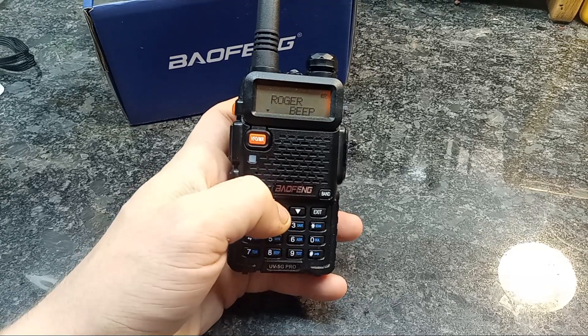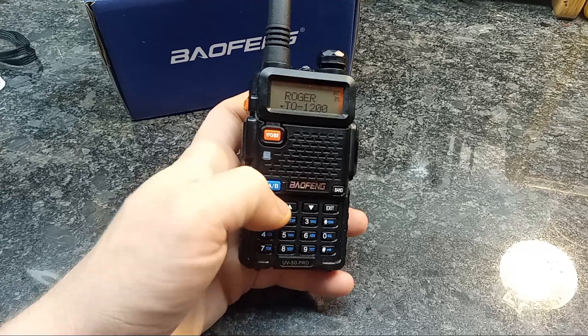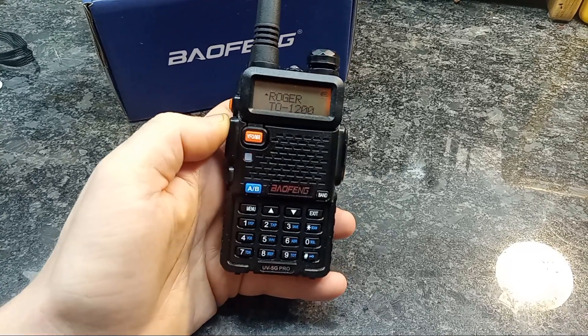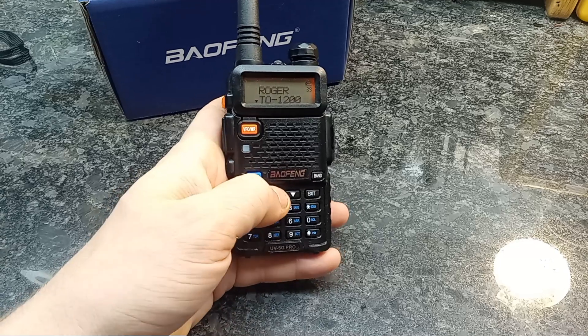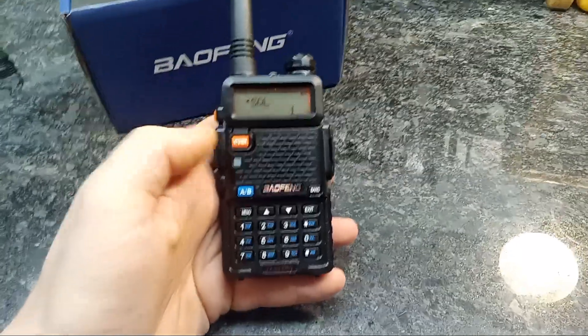There's the Roger beep — it's got two options there. I didn't realize that before. Keep that off. And then reset brings us back to the beginning. So that's the full menu.